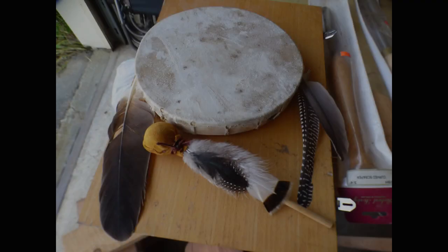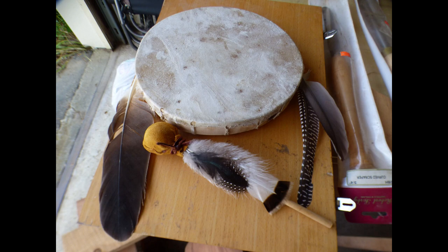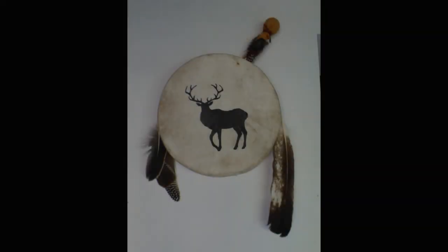I have to say this is one of the most beautiful projects I've ever made, but also one of the hardest.